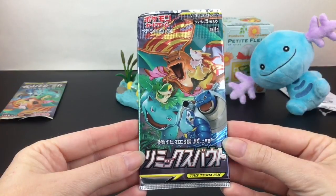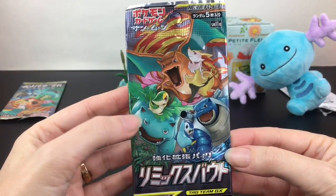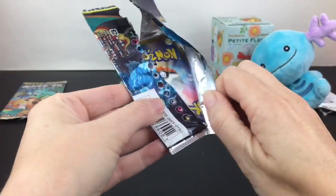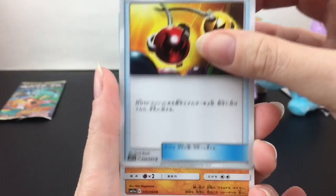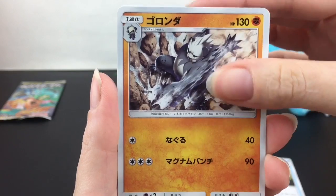Next I want to open one of the Remix Bout packs. Look at how cool — Venusaur partners up with Snivy as the tag team. This is a set in Japanese I haven't opened much of, so here we go. Oh, Pangoro is in this set — that's cool!